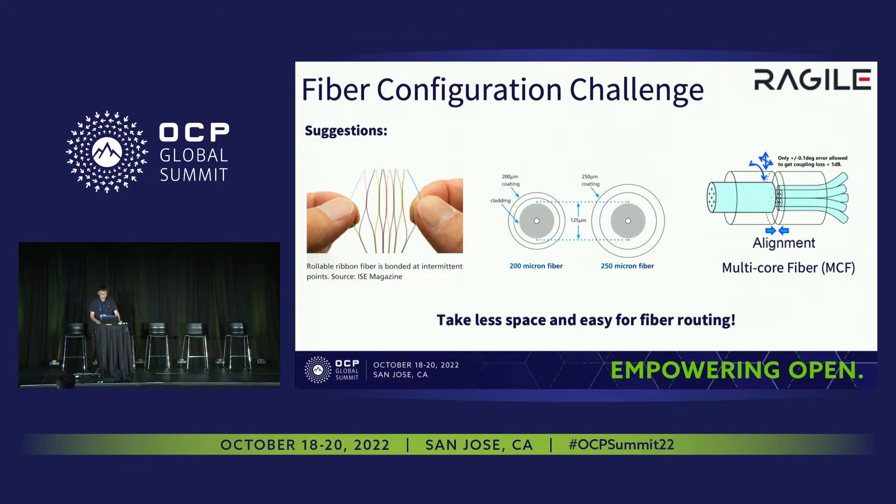Here are some suggestions. For example, we can use some new type of ribbons that can be bent in any direction and will take less space. Or we can use smaller fibers or multiple-core fibers. These exist already, but the cost is too expensive for now — they are not ready for mass producibility.